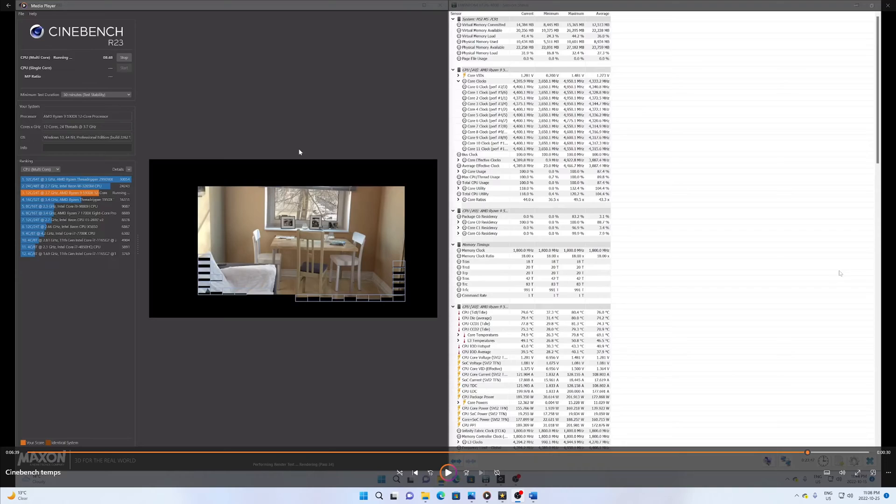Testing how well an AIO can cool your CPU under extreme circumstances requires putting a maximum load on the CPU for an extended period of time. This allows the coolant to warm up and stress tests how well the pump can move coolant and how well the radiator can cool it. I'm using Cinebench R23, which engages all cores at maximum frequency — 4.4 GHz on 12 cores for the 5900X. I have a recording showing 22 minutes into a 30-minute run with all cores engaged at their max all-core frequency of 4.4 GHz.